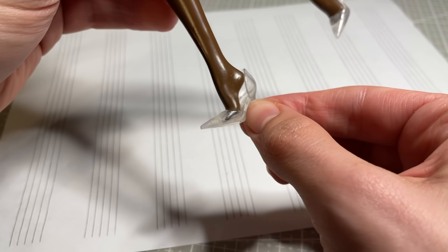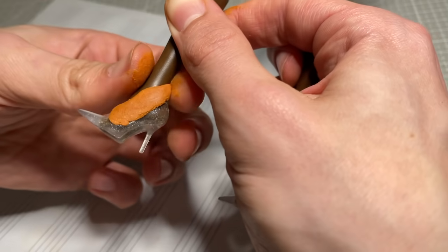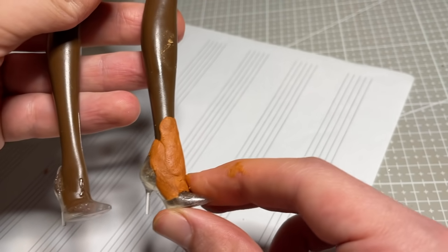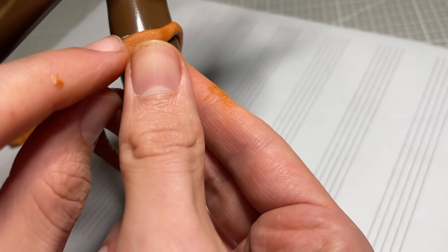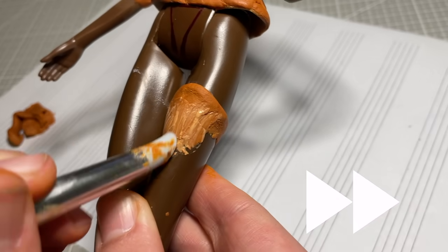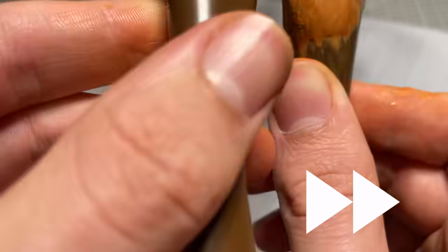I superglue her pumps onto her feet and use more Millie Putty to blend them together to create the illusion of boots. They're going to be thigh highs, so I add some Millie Putty mid-thigh to imitate the tops of the boots. I add the same effect to her arms as well to imitate the tops of her gloves. This is very similar to the way Hextian dresses his Marvel girls, so full credit to him for this clever technique.